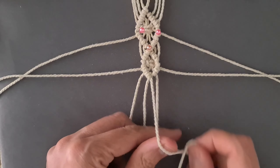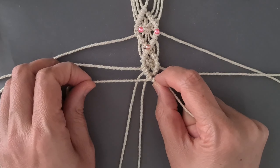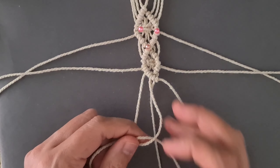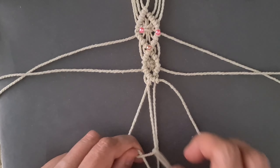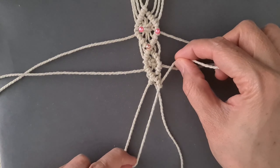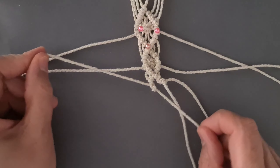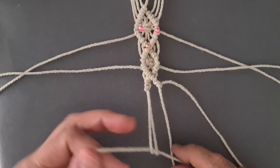Separate one group on the right and one group on the left. Tie one row of diagonal half-hitch knot working down and to the left. Tie one row working down and to the left. Tie one row working down and to the left. Tie one row working down and to the right. Repeat the same pattern one more time.